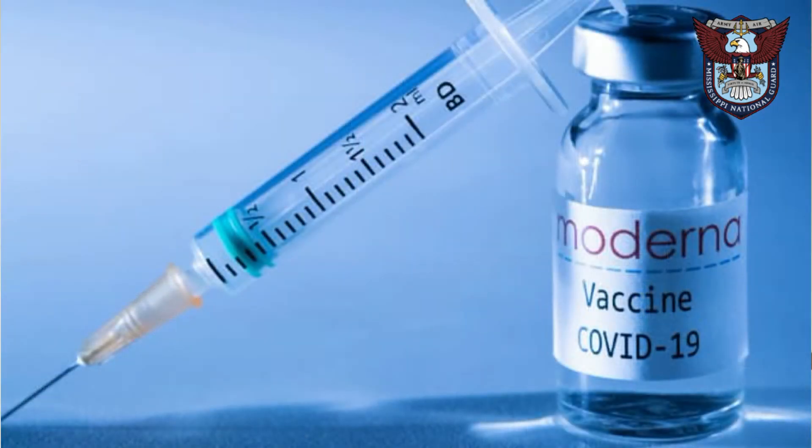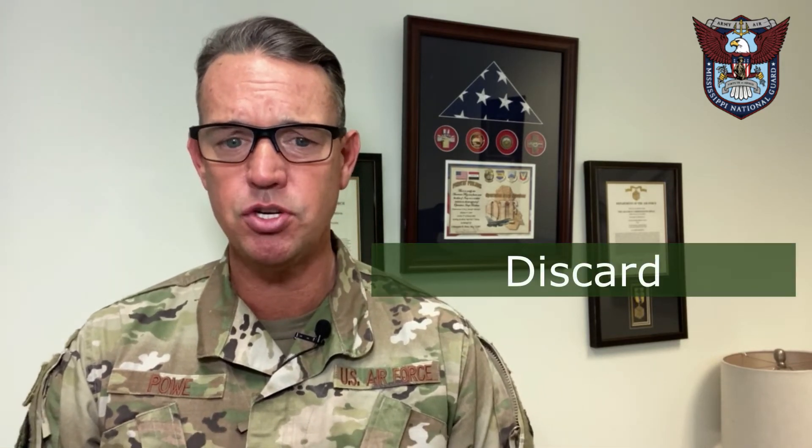Inspect each vial — or if you're on a site where the vaccine is already drawn up, always inspect each syringe. What you're looking for is any kind of discoloration or particulate matter. The solution should be an off-white solution. Any brownish or clear solution likely indicates it is not dissolved correctly. If you see white particles floating, this means something is wrong with the suspension and you should discard those suspicious-looking vials.